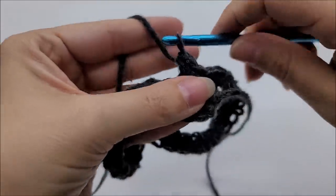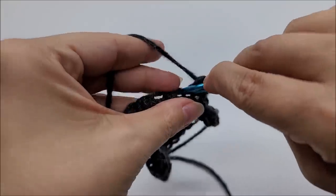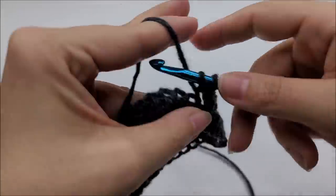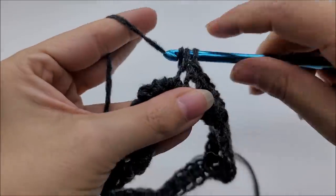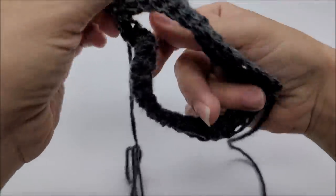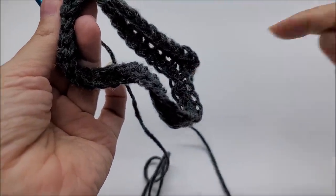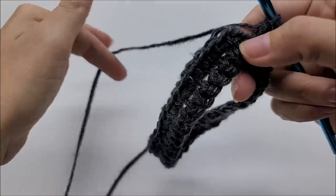All I did was flip my chain and that creates the twist — you can see it already created. I'm going to start again by putting one single crochet in every stitch, working on the bottom of the chain. The twist part is all done now. I'll continue putting one single crochet in every stitch all the way around. Since it twists, it goes around — it's like magic — and comes right back up on top.